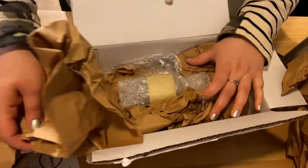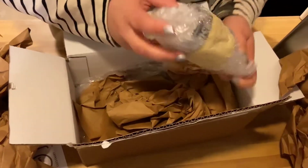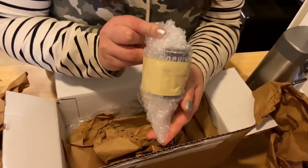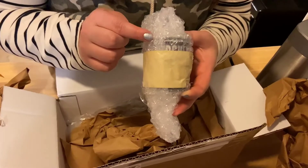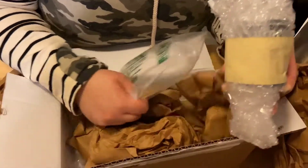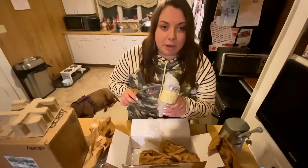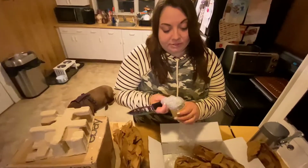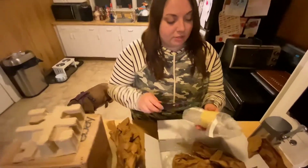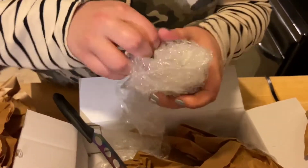Oh my gosh! Look, it's my can! So wow, this is smaller than I expected, but I'm still excited. This is a can of Hershey's syrup, guys. I ordered this off eBay. The seller told me that this can of Hershey's syrup is probably from the 1970s to the 1980s. I have never even seen a can of Hershey's syrup, so I'm pretty excited. I don't know how to open this safely.